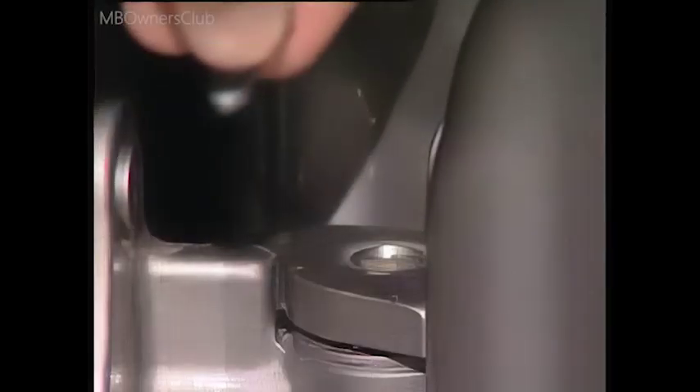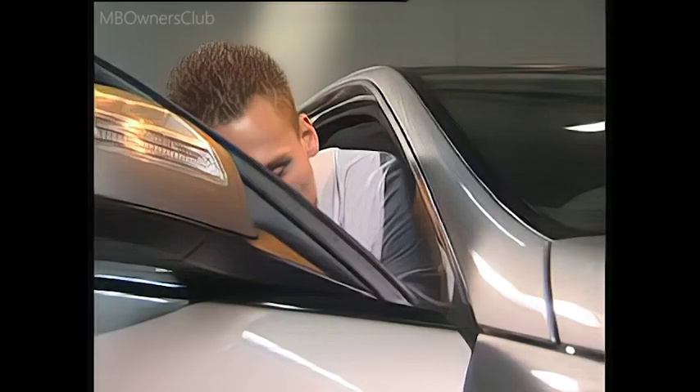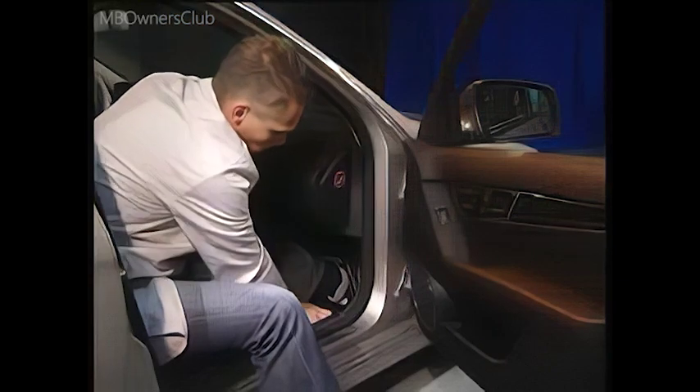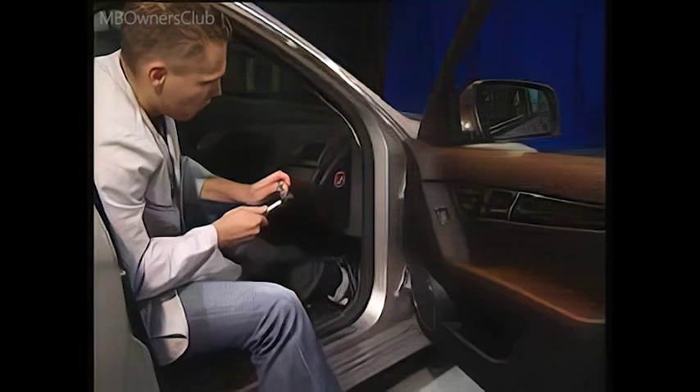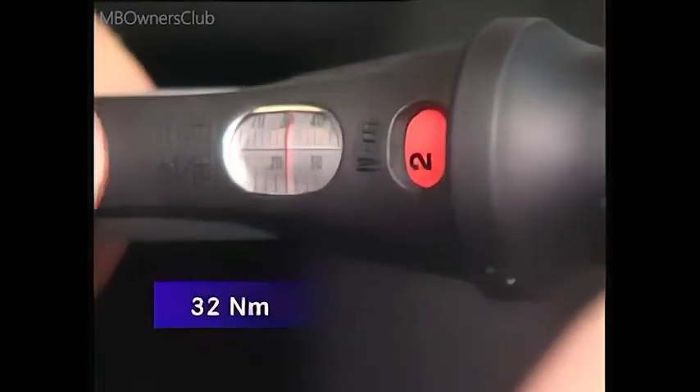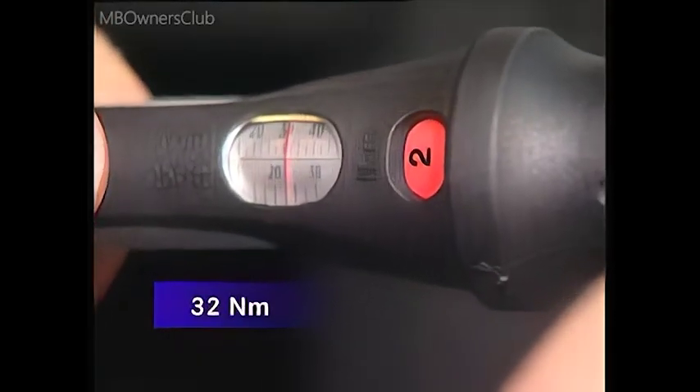The door is now back in place. Note, when installing, use new micro-encapsulated bolts or Loctite 243 as a thread lock. Important: the micro-encapsulated bolts on the door hinge axle must be tightened to a torque of 32 Nm. If not, the loose retaining bolts can cause clicking noises.